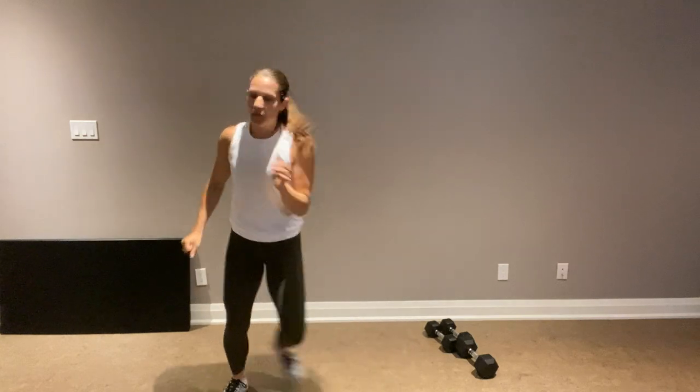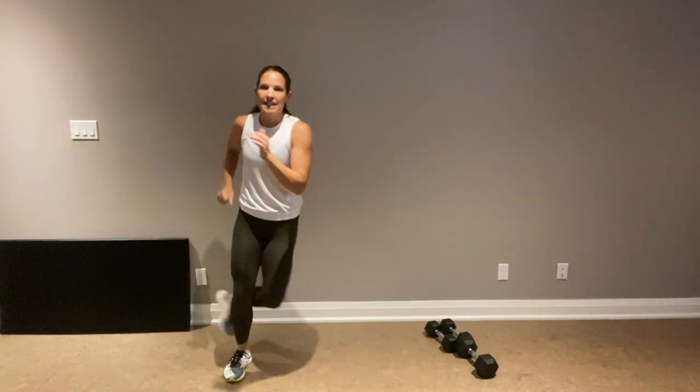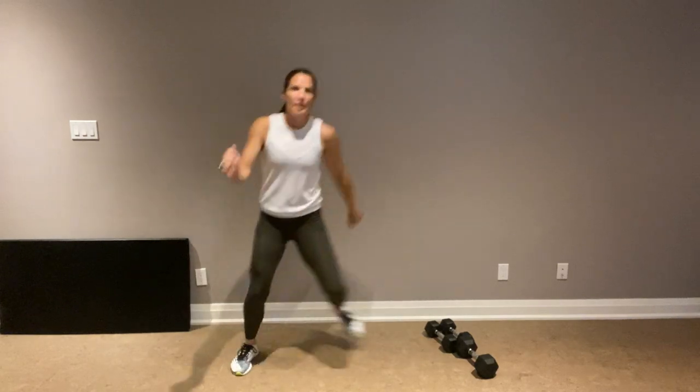The whole workout takes 20 minutes, and we're going to get started now with a really quick warm-up, so if you need more time, push pause. What you need for this workout: weights. I have 10-pound dumbbells that I will use for most things, and I have a 20-pound dumbbell that I will use for a couple heavier things for my legs.